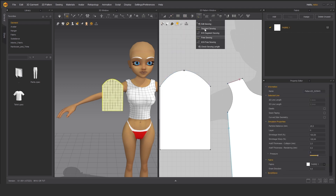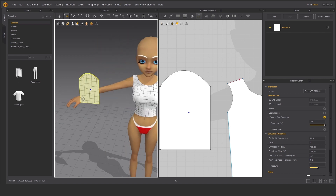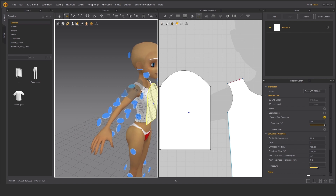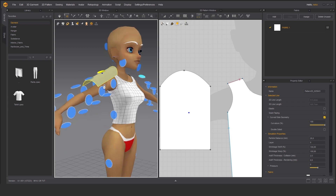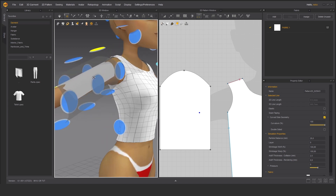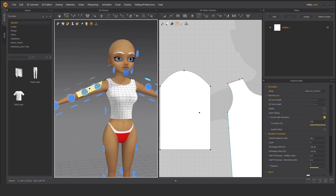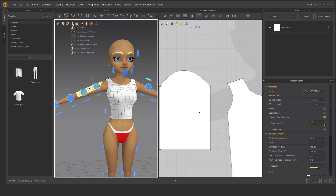I'm going to add another point to split the line here, and then I can choose segment sewing. Before that, we'll make use of our arrangement points. Let's select the sleeve, make those points appear over here, and choose this point. As you can see it just snapped into place, and then we can manually lower it to make it simulate better. Okay, we don't need those points anymore — let's get rid of them.